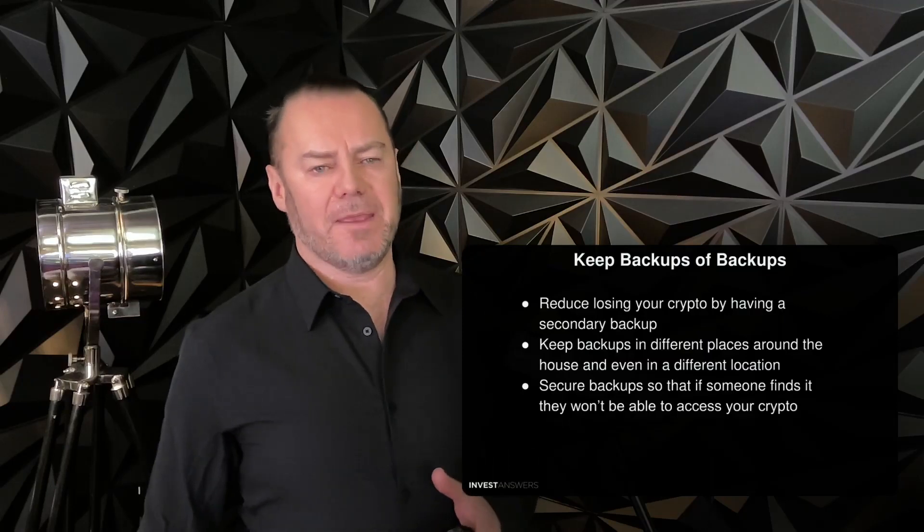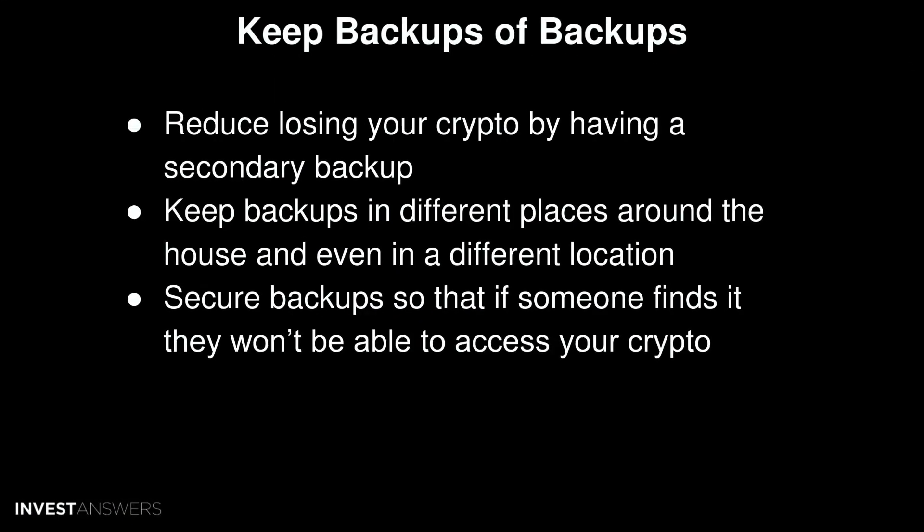We just share the risks for you to be aware of. First best practice: keep backups of backups, but make sure both are very, very safe. This reduces your chance of losing your crypto if something happens to one backup. Keep your backups in different places around the house or even a different location altogether — for example, your main backup stored in your safe, and a backup buried in your yard or garden.